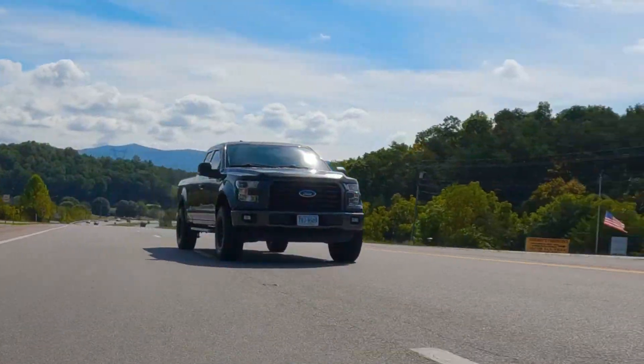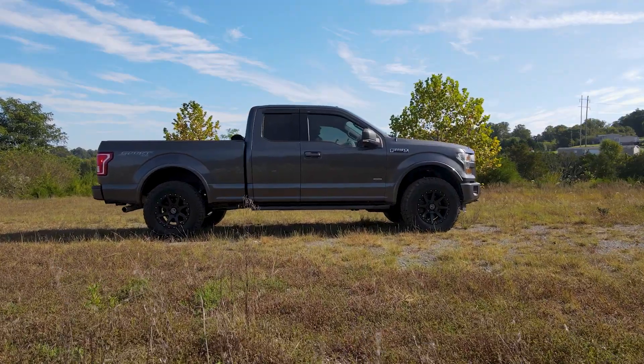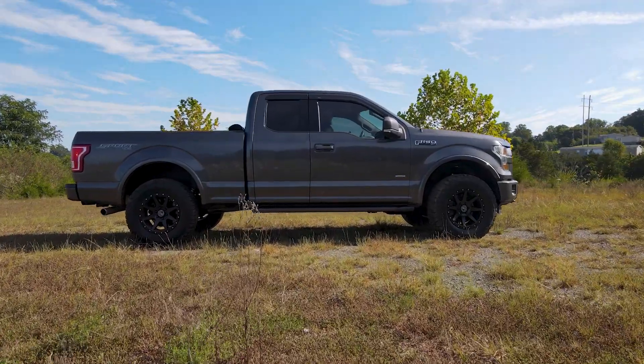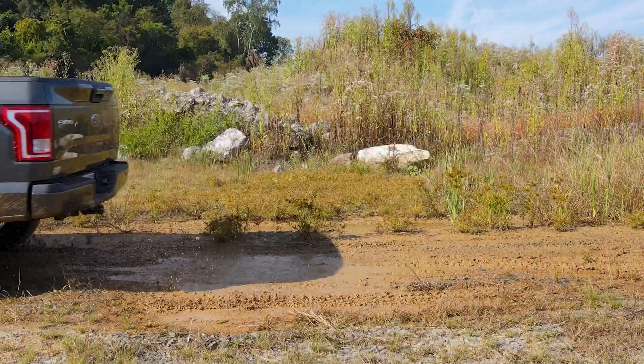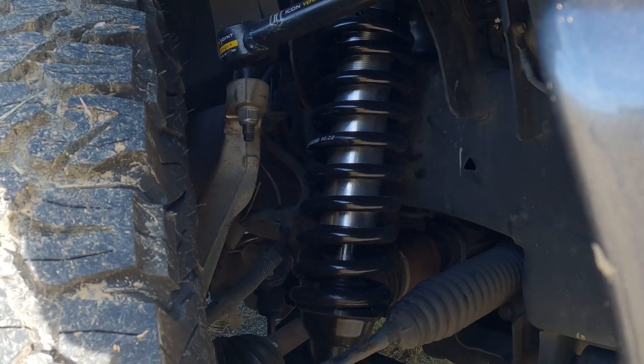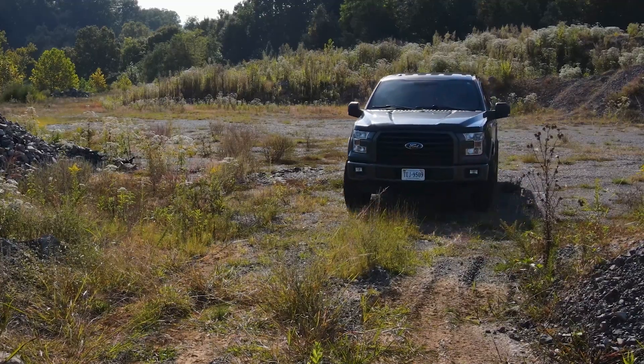So you've got the Icon Stage 2 suspension system installed, and I've got it. I'll tell you, the difference is night and day. Your ride not only looks more aggressive with that lifted stance, but the handling and performance improvements are undeniable. This kit gives increased wheel travel and a better ride. Just look at how this truck handles these trails now.